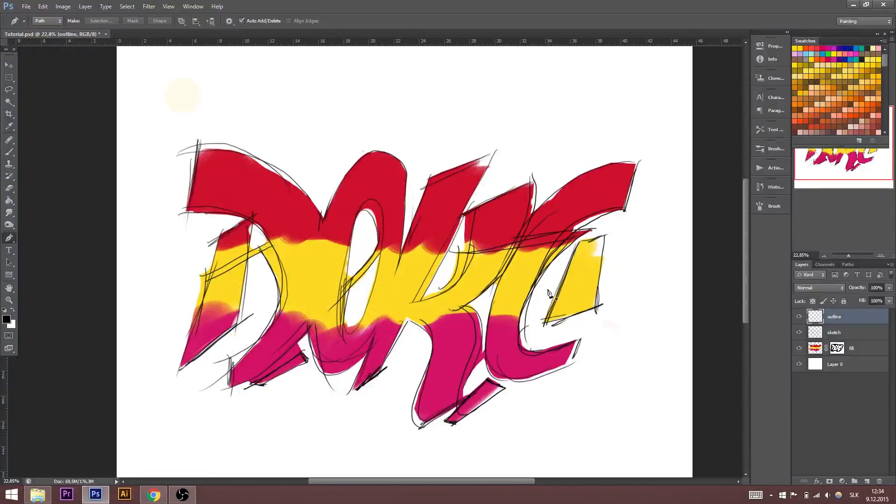The next part of our sketch is the outline. I made a new layer called 'outline'. Now we have more options — you can do this with the brush tool, but I don't have a good experience with it. I'm using the pen tool for this.